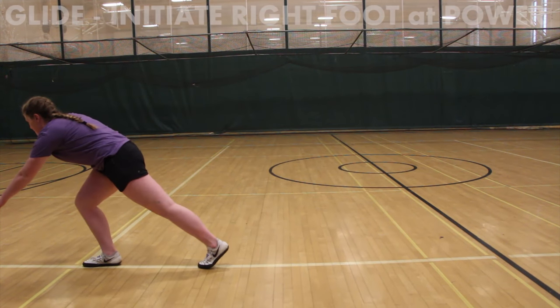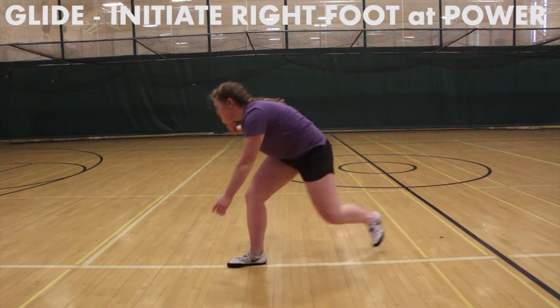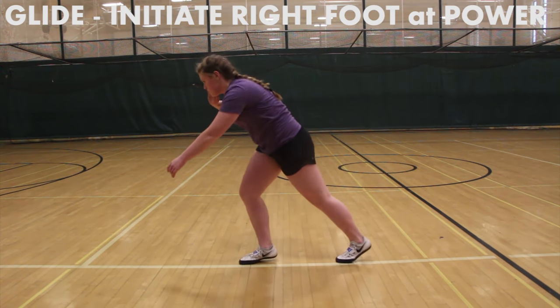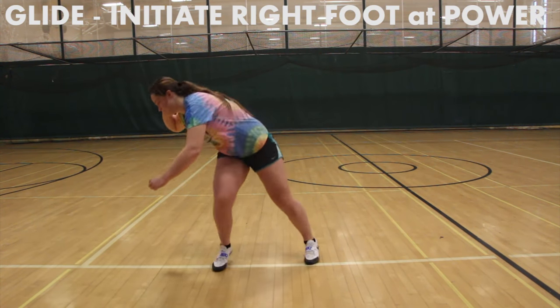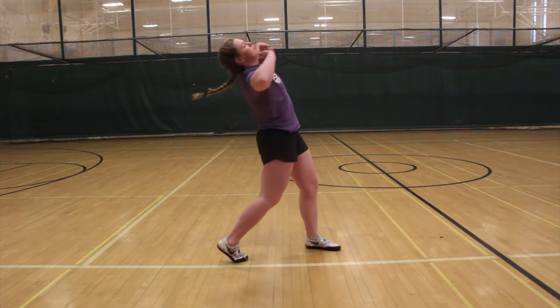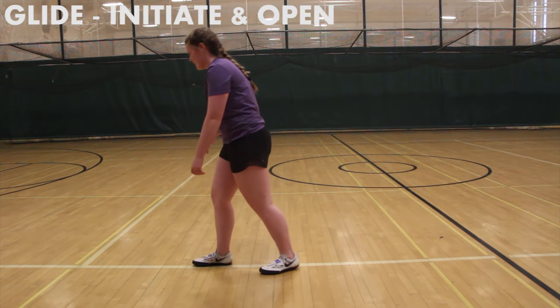As long as possible. Turn. Good. Turn. Good. Okay, don't move the right shoulder so much. Open the left arm.